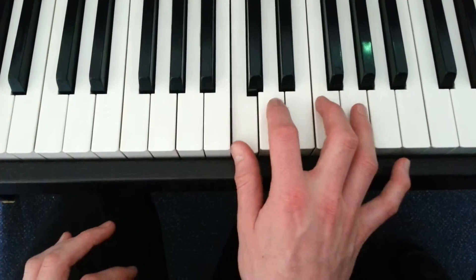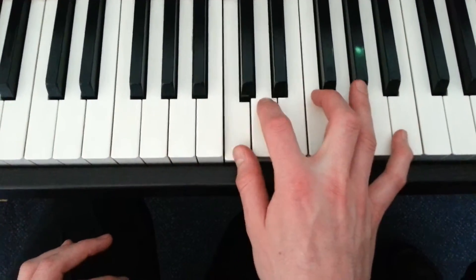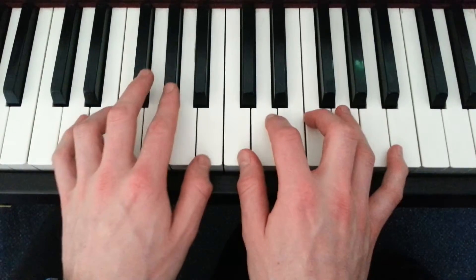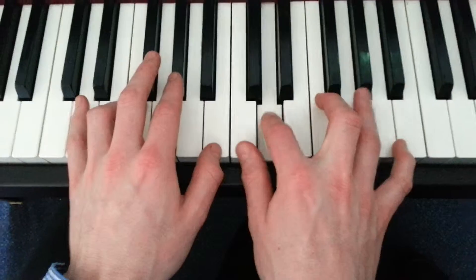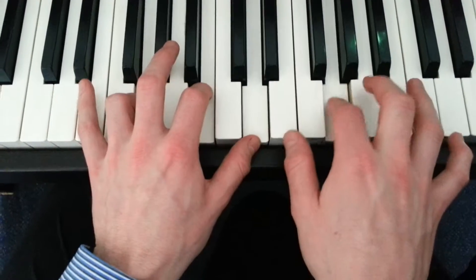The melody. Now two hands together. G chord to C.